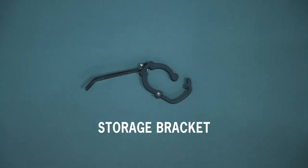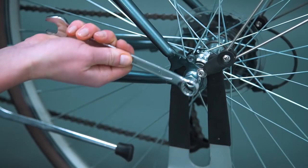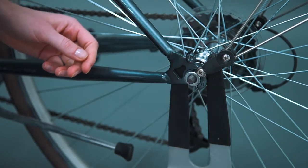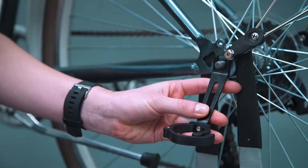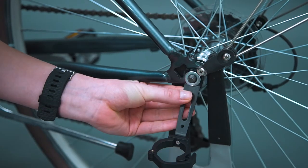First we'll attach the storage bracket. Remove the quick release or nut from the left side of the rear wheel's axle. Place the storage bracket over the rear wheel's axle and tighten the quick release or nut.